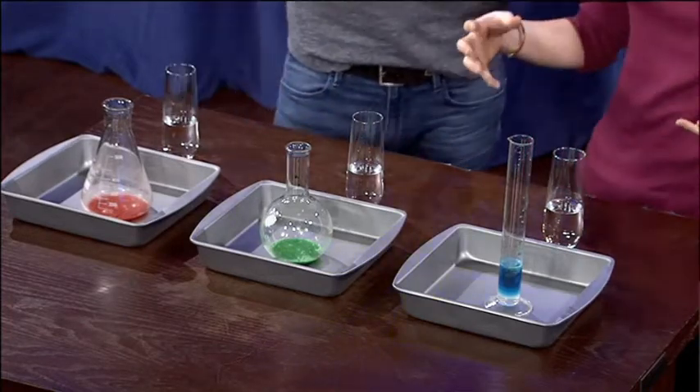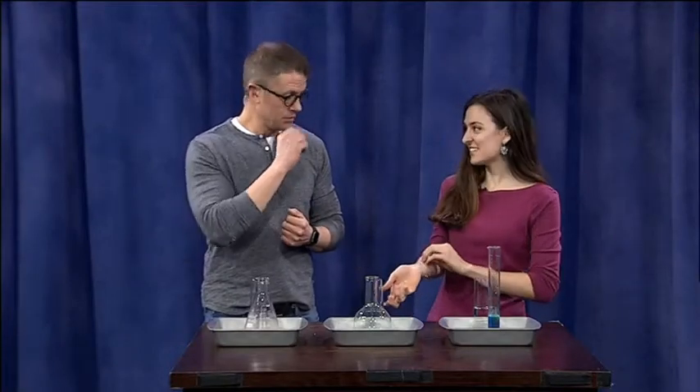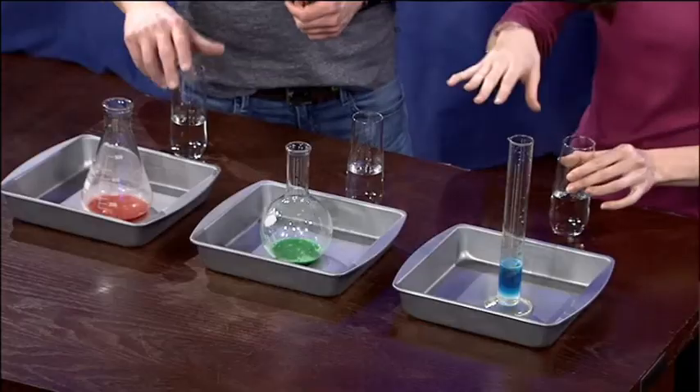When hydrogen peroxide breaks down, it breaks down into water and oxygen gas. You might notice if you put it on a cut, that fizzling — yes, that's that reaction. So that's what we have in these glasses here that we're going to add in a second.